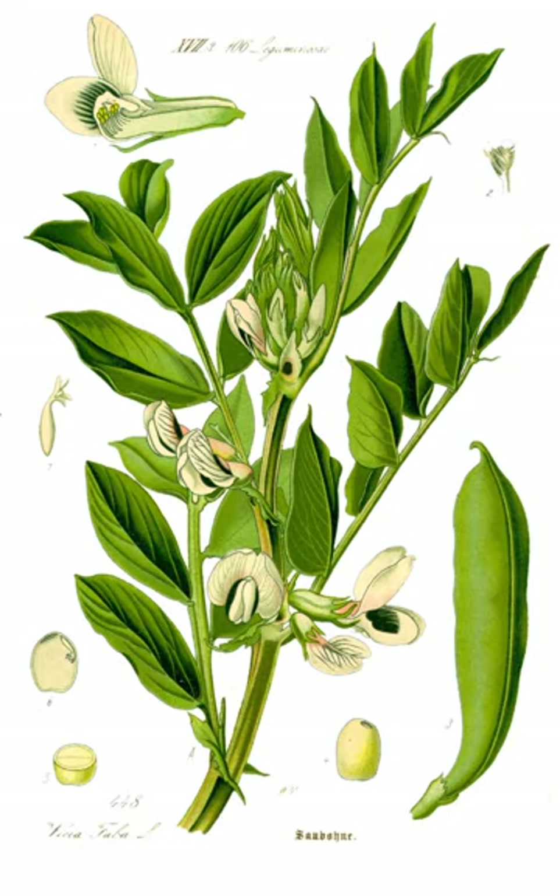Broad beans are generally eaten while still young and tender, enabling harvesting to begin as early as the middle of spring for plants started under glass or overwintered in a protected location, but even the main crop sown in early spring will be ready from mid to late summer. Horse beans, left to mature fully, are usually harvested in the late autumn and are then eaten as a pulse. The immature pods are also cooked and eaten, and the young leaves of the plant can also be eaten, either raw or cooked as a pot herb.